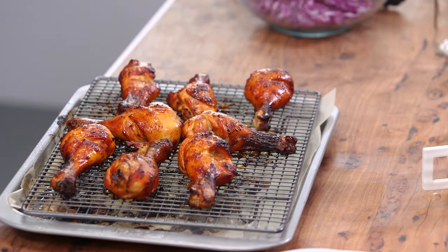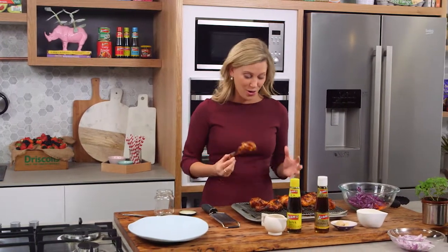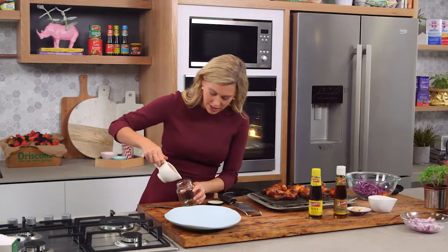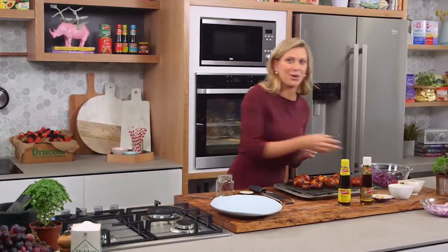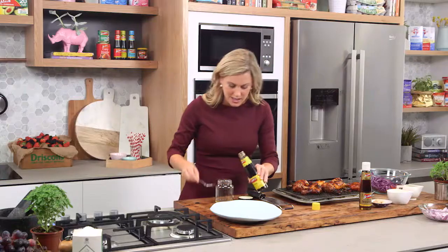How good do these chicken drumsticks look? They're glossy, they smell so good, and I'm going to serve it with a little salad. So let's make a dressing. A little bit of rice wine vinegar straight into a jar — I love using jars, I never throw them out, and keep them for occasions like this when you want to make a really fast dressing. Some soy sauce, about a tablespoon.